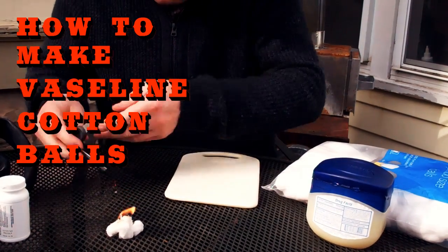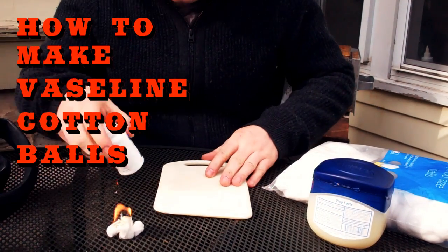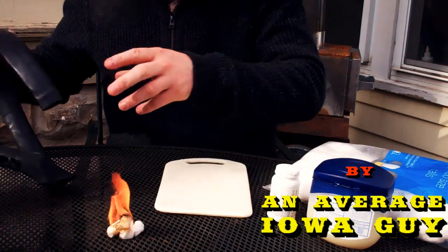Bam! Today I'm gonna make Vaseline cotton balls and I'm gonna try to do it in the time it takes that to burn out. I'm actually gonna make a whole tinder kit.